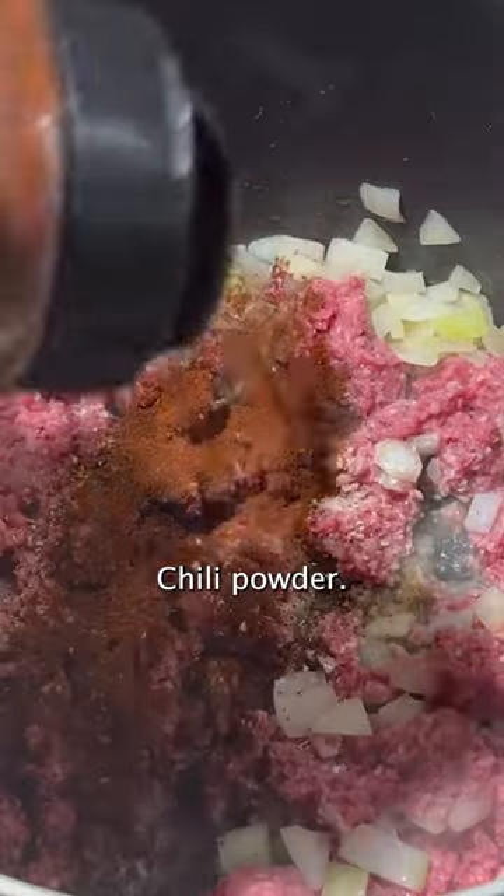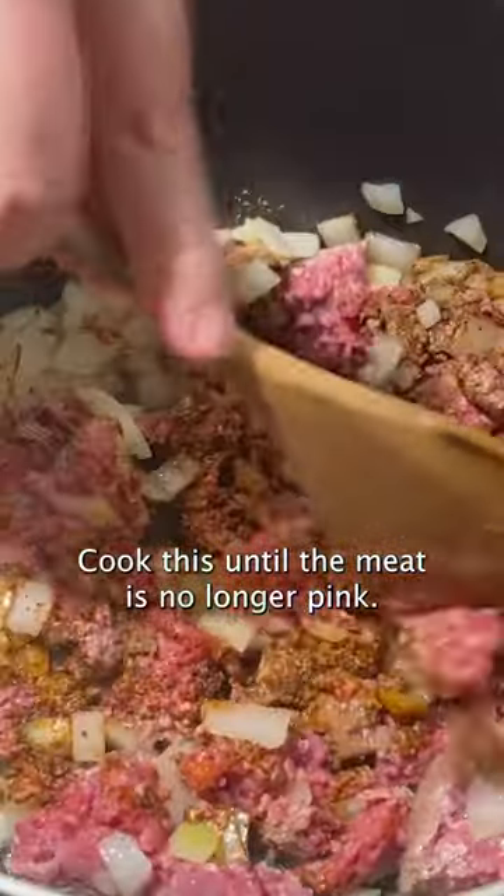Season with garlic salt, black pepper, chili powder, and cumin. Cook this until the meat is no longer pink.